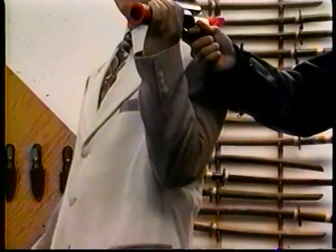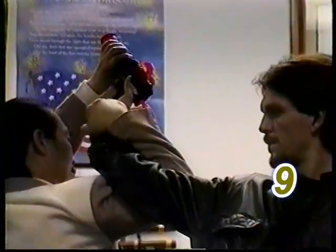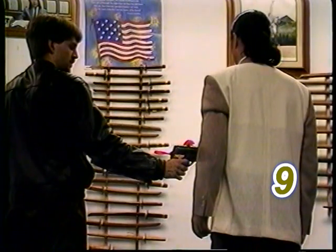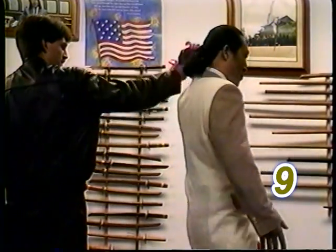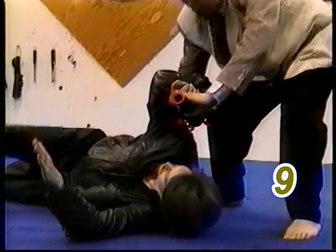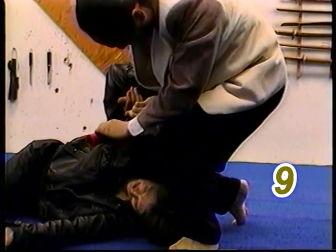Same time, grab the gun and move your body out. Push the gun up. Bring your arm under and around, push down. Knee on the side of the head and twist. Step back and grab. Push the gun up. Bring your arm under and around. Twist down to the ground. Knee strike into the side of the neck and take the gun.